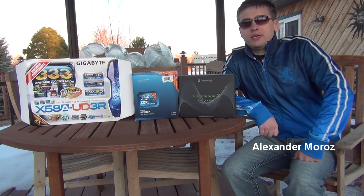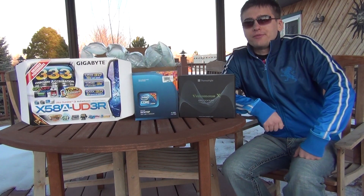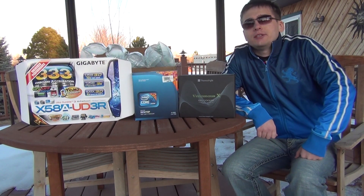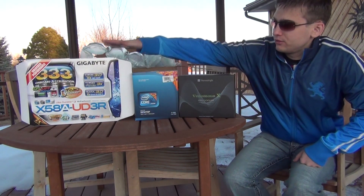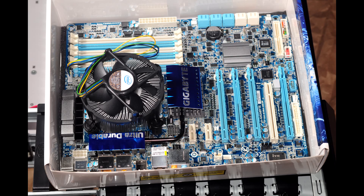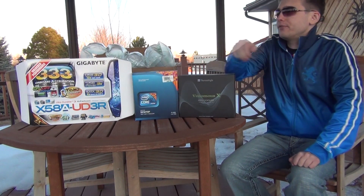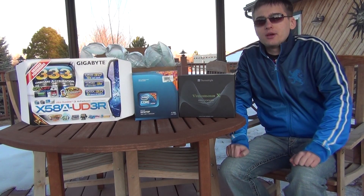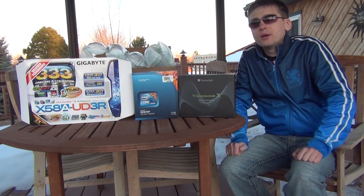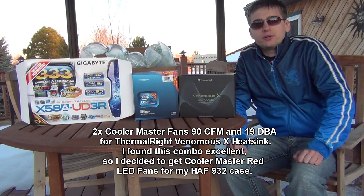Hello, my name is Alexander Moroz and today I decided to share my upgrade. For those who don't know, in 2010 I had a Gigabyte Ultra Durable 3 motherboard UD3R — the best motherboard for socket 1366, X58 chipset. I had an i7 930 processor which was overclocked, and a Venomous X by Thermalright heatsink with Cooler Master 90mm 19dBA red fans on it.